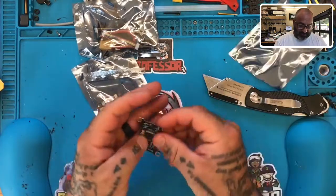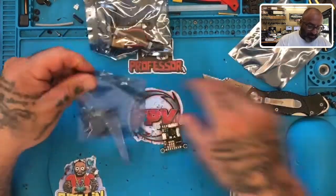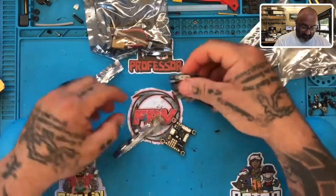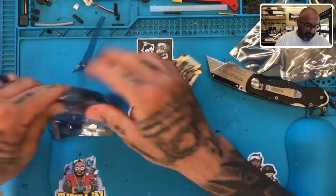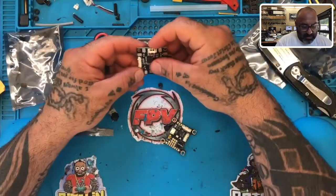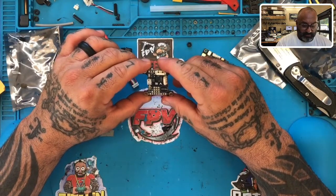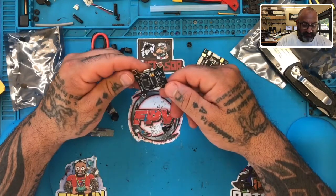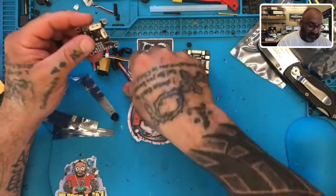So this is an F3 board. If you're not going to use the PDB — here's the PDB that comes with it — it's a very good PDB. The whole setup is very good and very easy to use, very easy to plug in and go. But if you just want to attach this to an ESC, the problem is that this board does not have an input greater than five volts coming into it from the ESC.